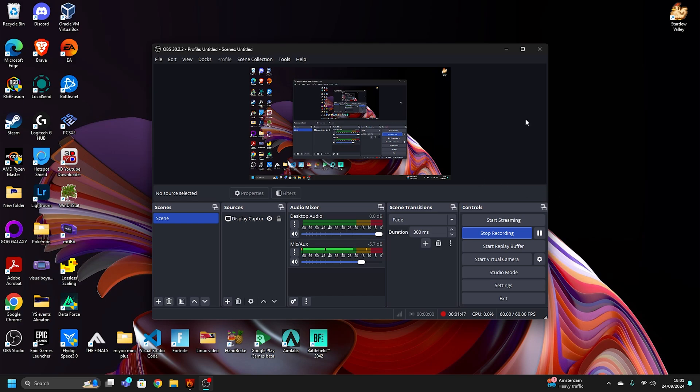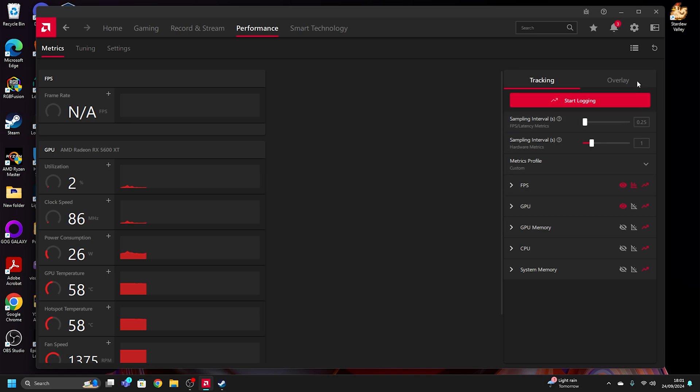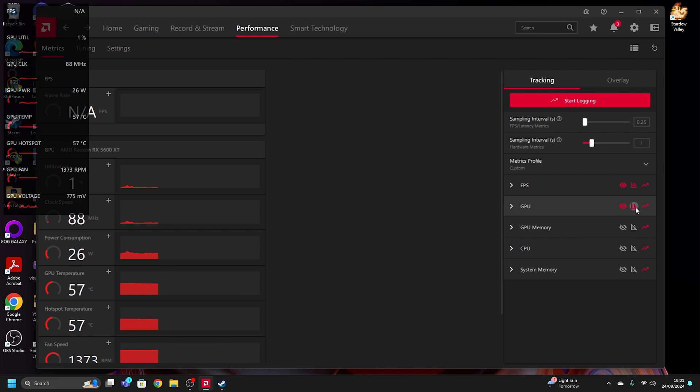Right now we have AMD Adrenaline open in the performance tab. I want to enable an overlay with graphs showing GPU clock, GPU power, GPU temperature, GPU hotspot, GPU fan speed, GPU voltage, and FPS up top. That's amazing.